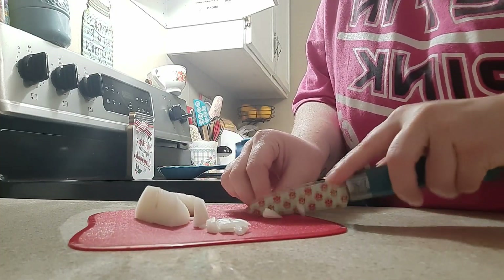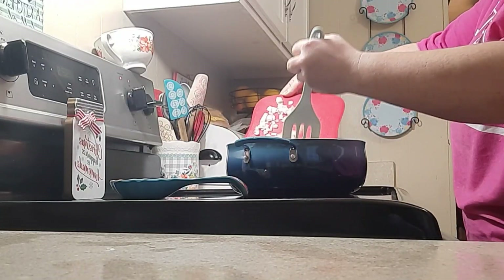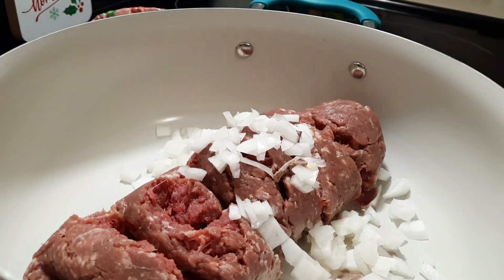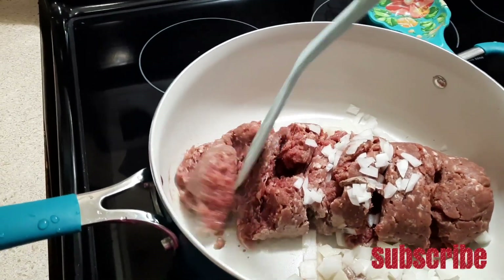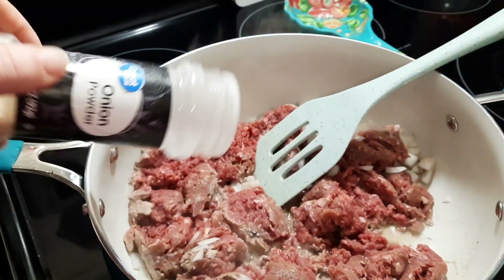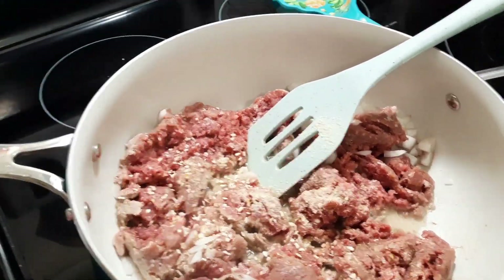I'm also chopping up some onion to throw in there. I don't usually cook with a lot of onion since my husband doesn't really care for it, but I do love onions in my spaghetti so I went ahead this time. To season the meat I used onion powder, minced onion, Italian seasoning, and minced garlic — though of course you can use whatever seasonings you prefer.